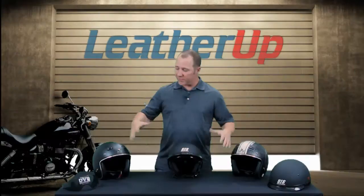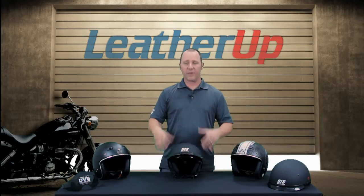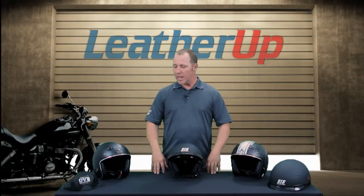Hi, welcome to LeatherUp.com. In front of me I have some of the new Speed and Strength helmet pieces and I'd like to give you a little bit of information about the Speed and Strength line and what we've got going on here.